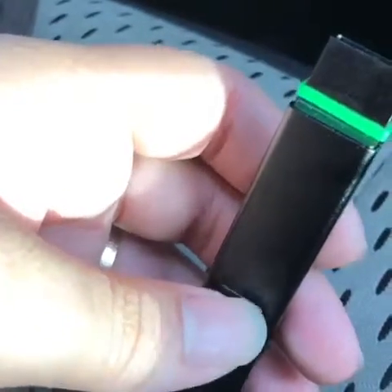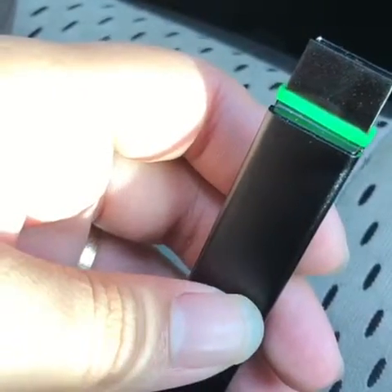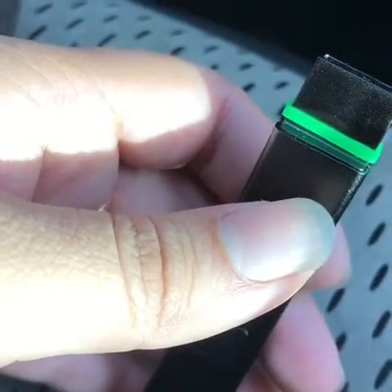When you're done, click it five times and it'll turn off automatically. Hopefully this helps you guys use the TruePod and the TrueStick. Please like, share, and subscribe — thank you!